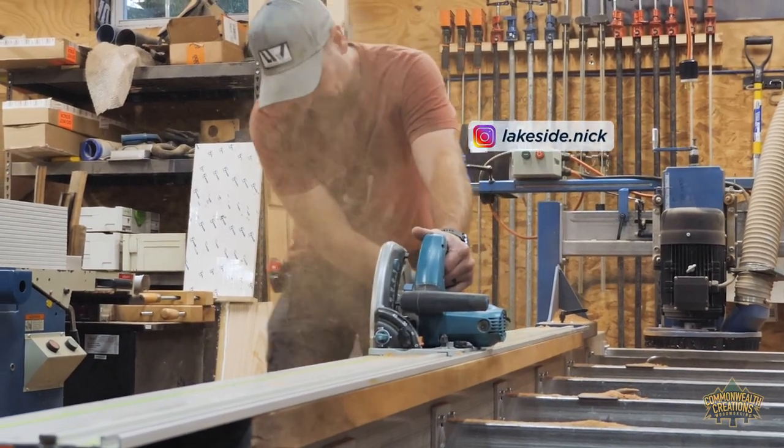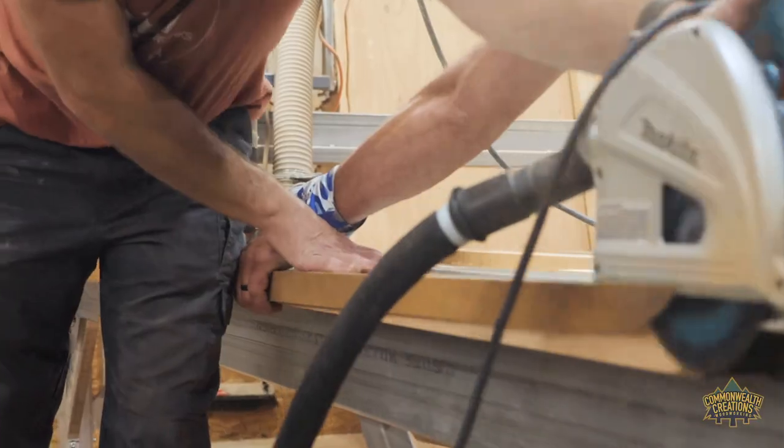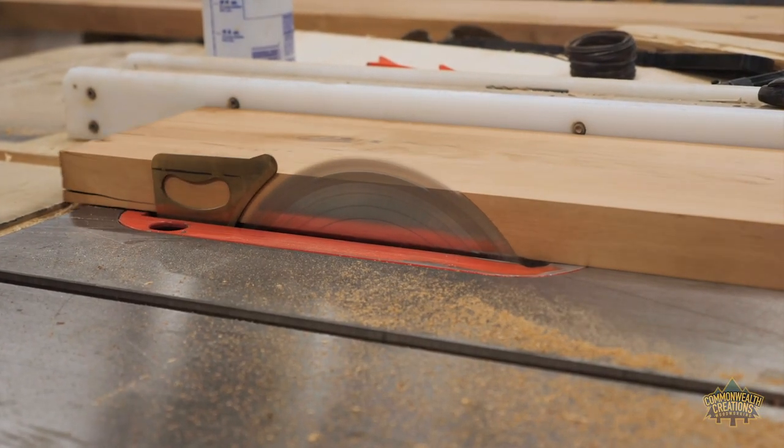Nick used a track saw to straight-line rip one side of each board. Then the crew used a table saw to cut each board so the desktop would meet its final dimension of 24 and a half inches in width.